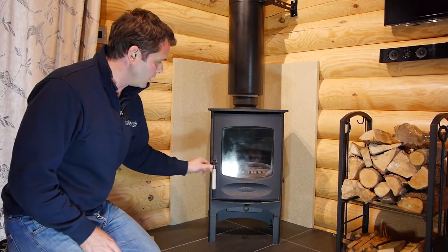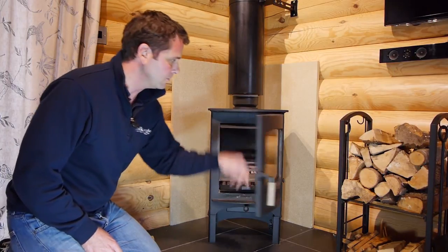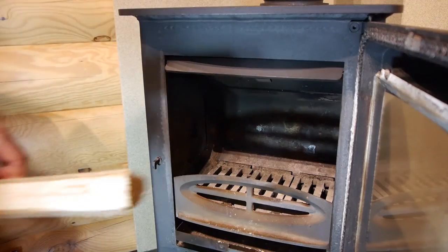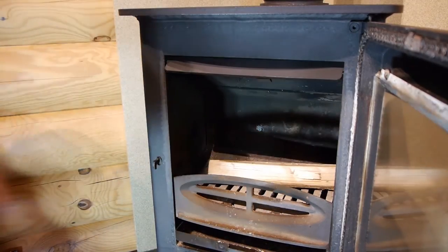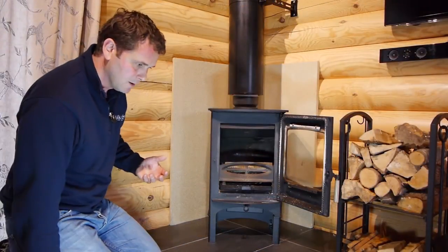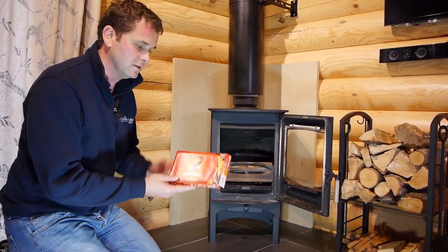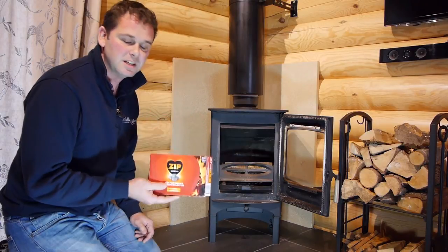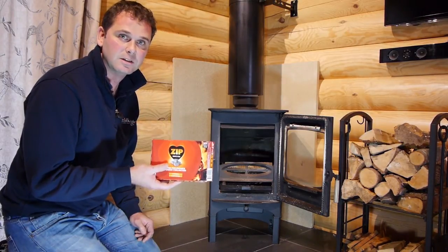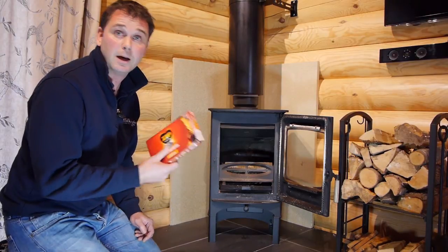So to light the stove, open the door and put two pieces of the starter wood in. Then here we offer our guests use of fire lighters. We find it's an easy way to start a fire, and Zip particularly we find are very instant lighters. You can use newspaper if you prefer, but here we like to make things nice and simple for our guests.